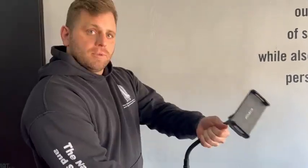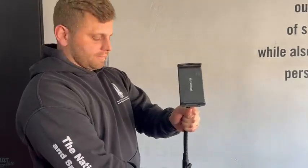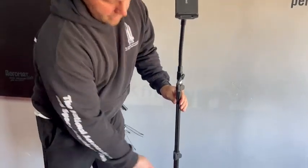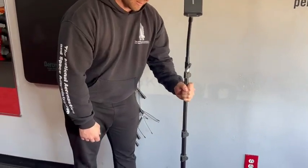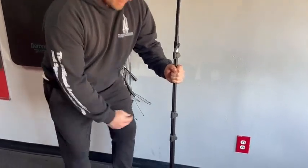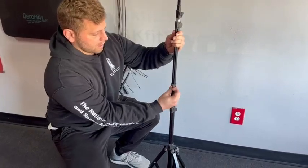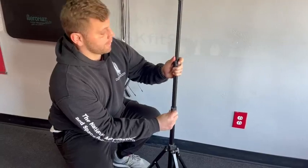The second piece is the flexible gooseneck. It'll go in any direction you need it to. The third piece is the aluminum pole. Now most tripods have a plastic pole and they break really easy. This is actually very sturdy and very well made. If you need to adjust it, you simply undo the latches right here and it can get up pretty high if you need it to.